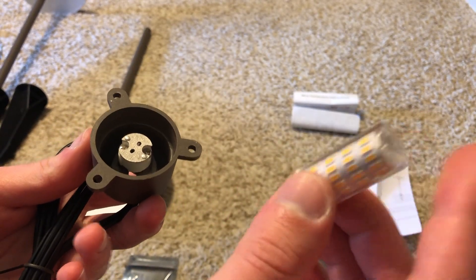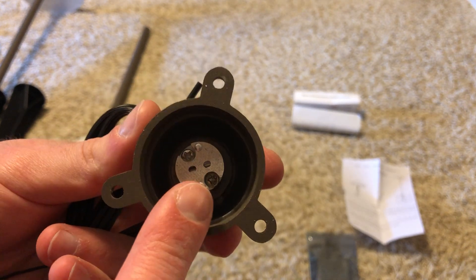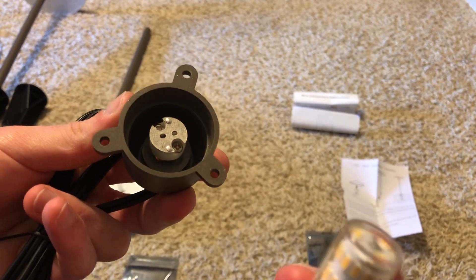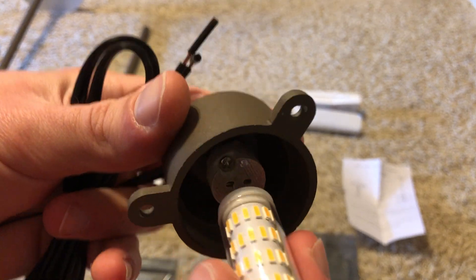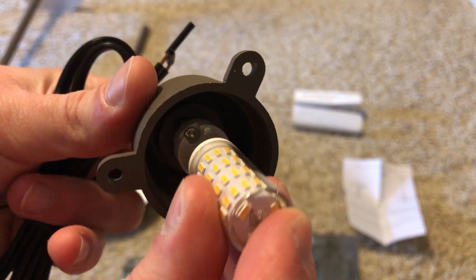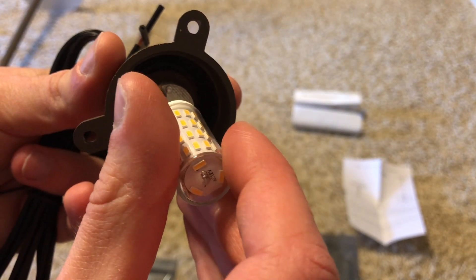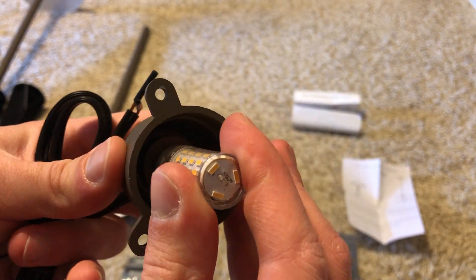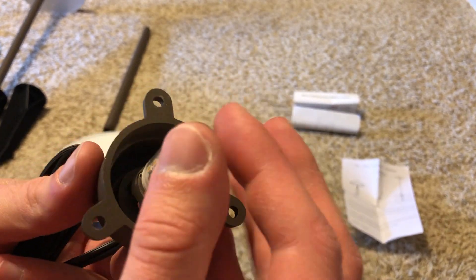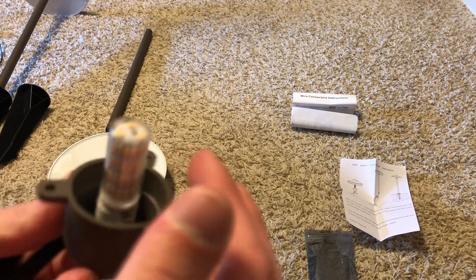These ones have the bi-pin socket and they come with the LED bulbs, so they can easily be replaced if they burn out — that's a good thing. So now I'm going to show you how to insert the bulbs. Here's your bi-pin socket — this is a G4 bi-pin bulb. You easily just line this up with the pins and wiggle it into place. It'll go right in, and it should pop right in just like that.